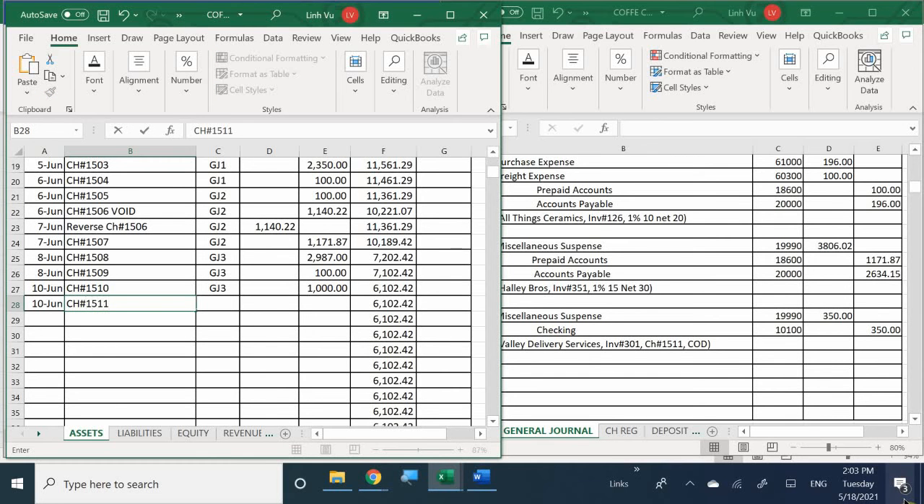General journal number 3. I've now written another check for $350, so I have only $5,752.42 left in my bank account. I need to be very cautious on the next check I write - I can't go over $5,000.